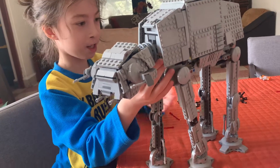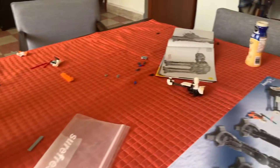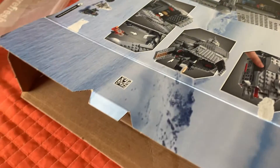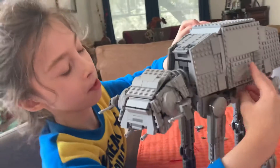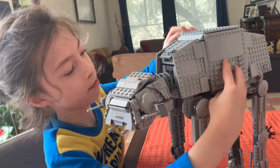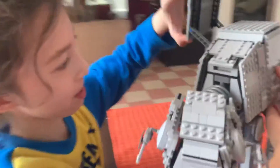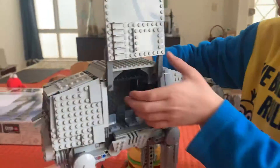It looks like it's kind of moving. I can also lift it up. And look at the doors — these doors can also open like this. The first door right there, the first door, and then the second door can open up too.